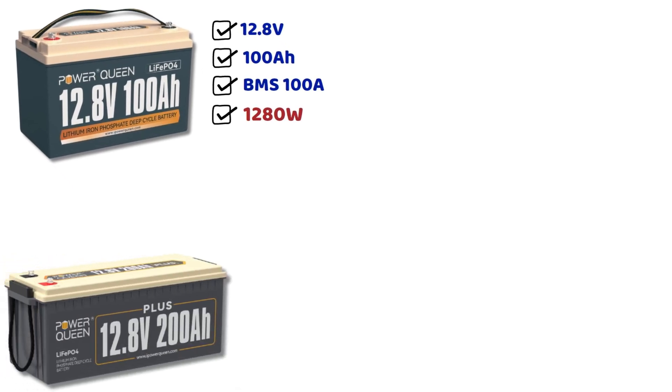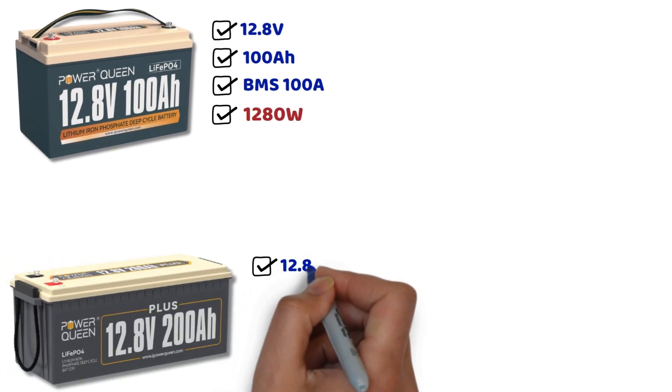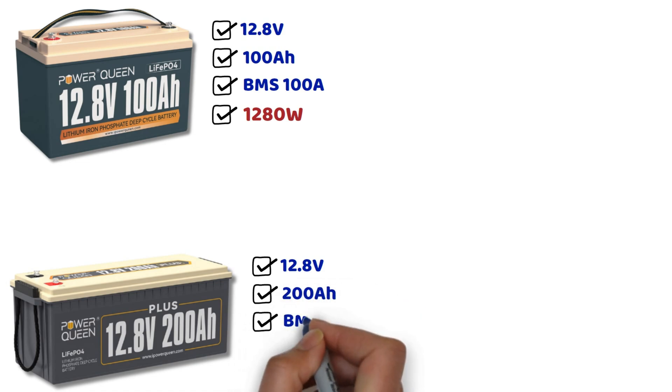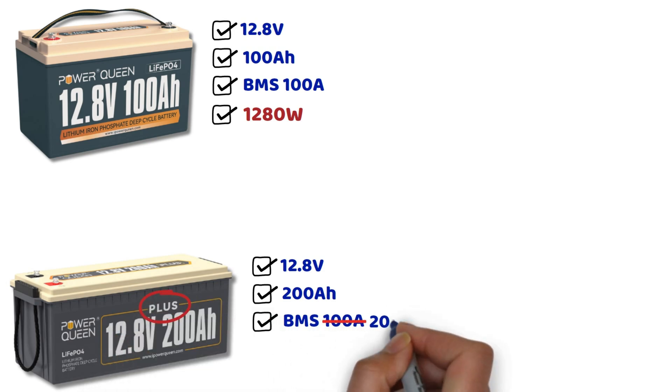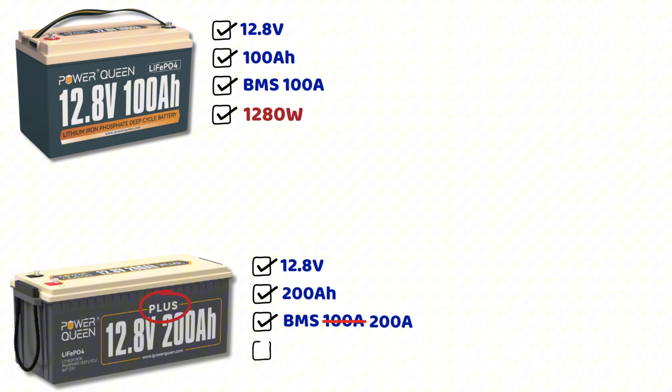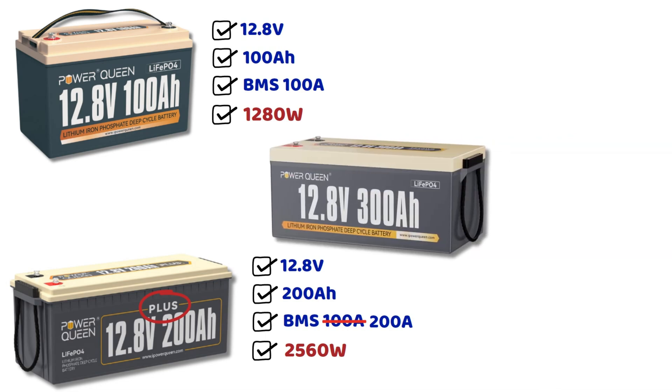What about a 12 volt 200 ampere hour battery? Be careful — most 200 ampere hour batteries have a 100 ampere BMS, except for higher end models with a 200 ampere BMS. At 12.8 volts and 200 amperes, we get 2560 watts — better, but still not enough for a 3000 watt inverter. As for 300 ampere hour batteries, most of them also have a 200 ampere BMS.